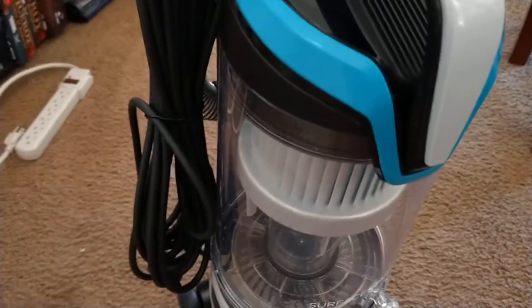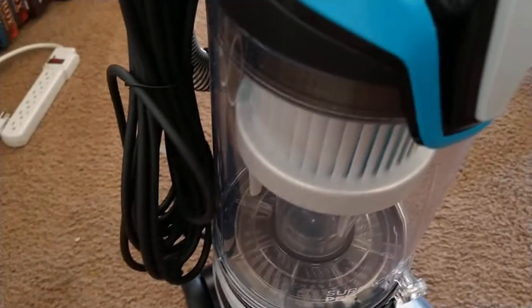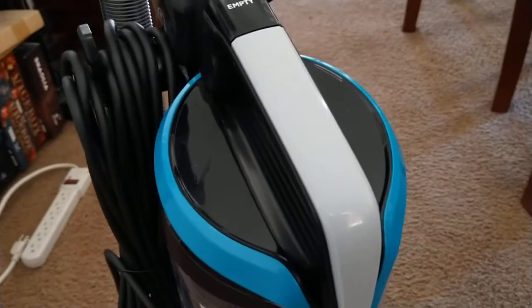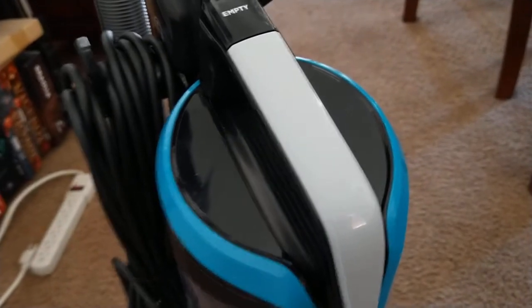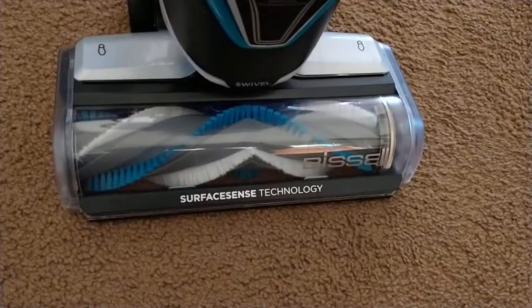Some of the last vacuums we've been looking at have been cordless, which is great — it's easy to go up and down the steps or bring it outside to the car. So right away we're going to be dealing with having to drag a cable around rather than charging a battery.